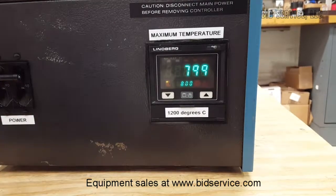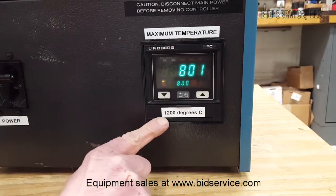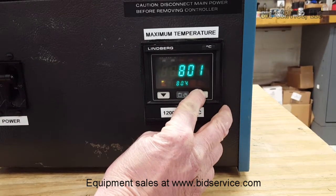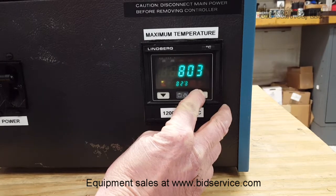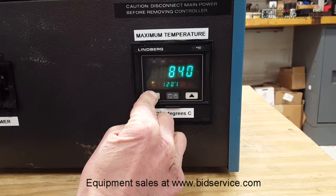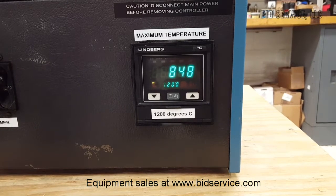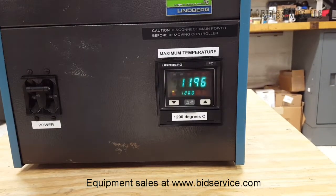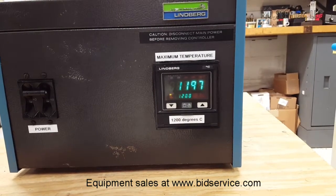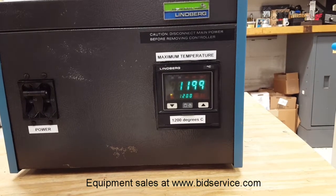Now I'm going to take it up the rest of the way — it's already controlling pretty well — and we'll take it up to its maximum temperature of 1200 degrees C. The elapsed time from 800 up to 1200 was about 14 minutes, plus or minus a minute.